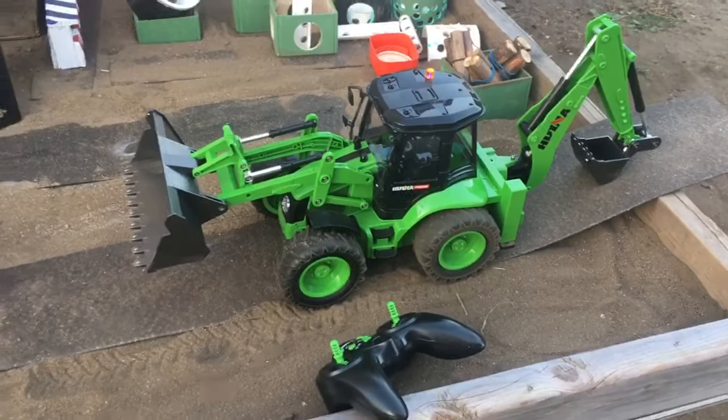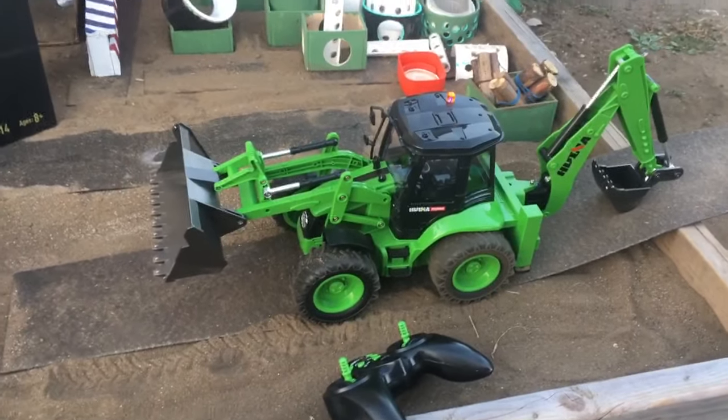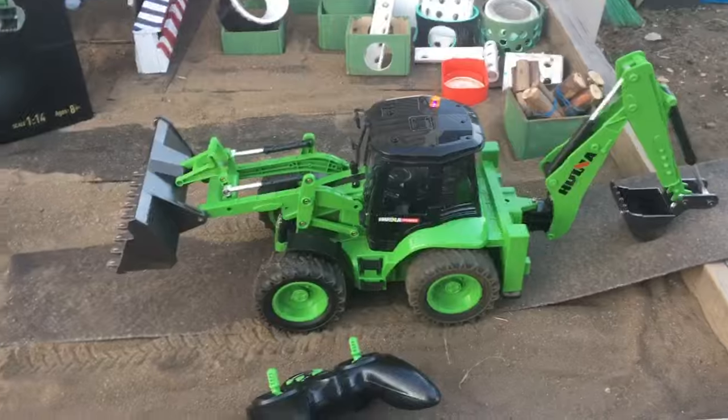I would not recommend this one — it's going back to Amazon. There were no real reviews on this particular model, and with tax it was about a $65 purchase. I don't recommend buying it.